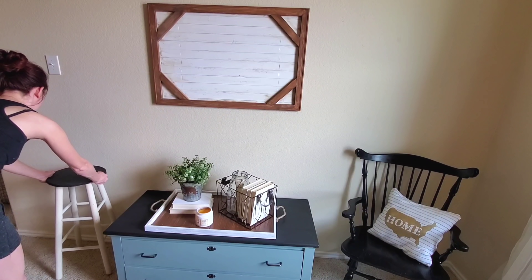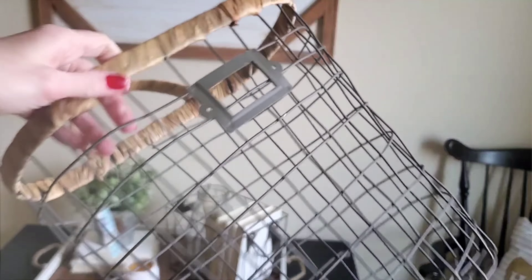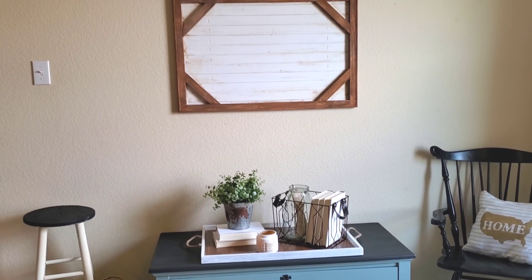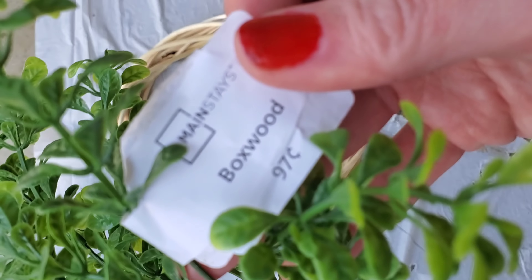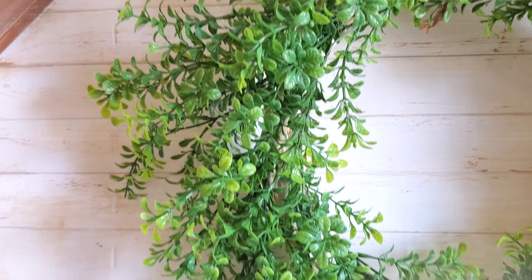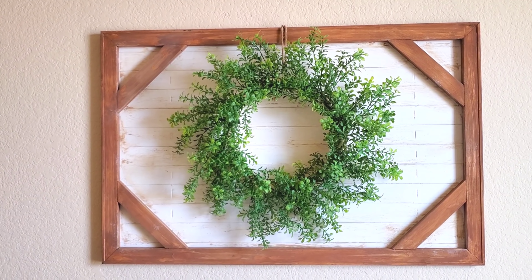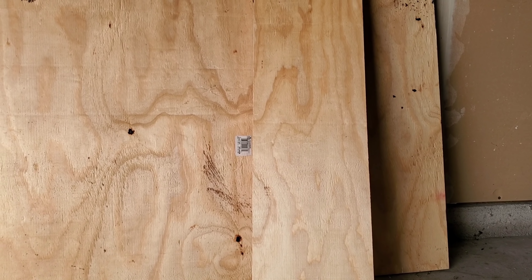This stool was free — a neighbor was going to throw it away. I snatched it up, took off the cover, and painted it. This basket is from Hobby Lobby, on sale for $7. Really loving the way this looks. To make the wreath, super easy: one wreath form from Dollar Tree and seven boxwood greenery pieces from Walmart at 97 cents each. Just push them into the wreath form — I only hot-glued when necessary. I really love the way this looks, but standing back I felt I needed something more.